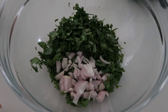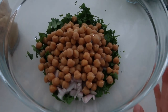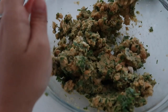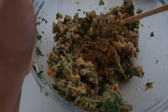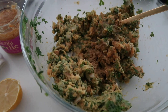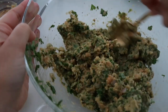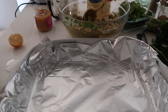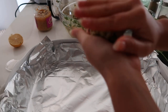Here I have my parsley, cilantro, and shallots. I want to do a big batch, about 16 falafel balls, so I'm going to use two cans of chickpeas. When you have everything blended, you're going to add cumin, coriander, lemon, a bit of olive oil, and some salt. Then just add a little bit of chickpea flour. The recipe says to chill the batter, but I just go ahead and make the falafel balls right after.